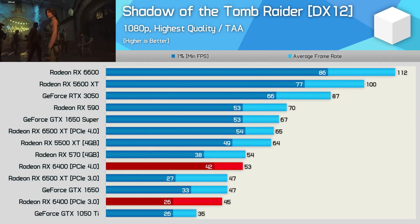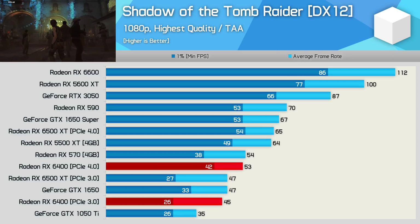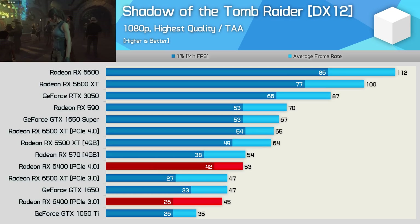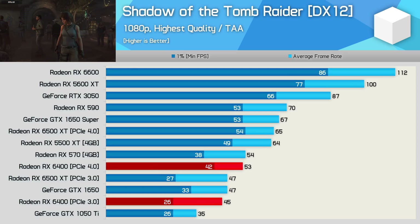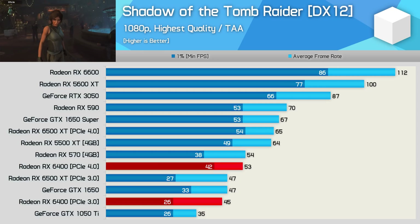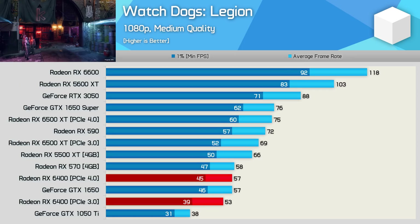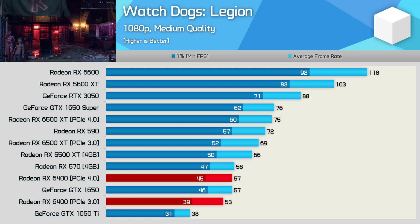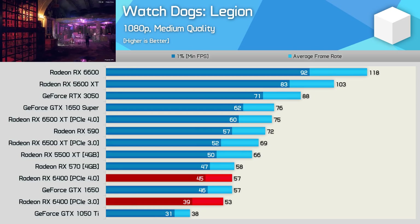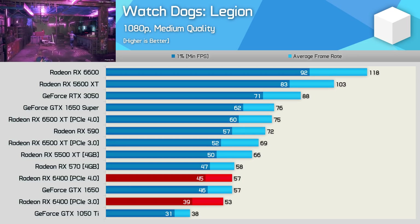In Shadow of the Tomb Raider at max settings you still can't hit 60 fps. Using PCIe 4.0, the 6400 managed just 53 fps — again RX 570-level performance — and when switching to PCIe 3.0 it fell behind the GTX 1650 for a quite miserable experience. Watch Dogs Legion was tested using medium quality settings and was at least playable. Using PCIe 4.0 we're once again looking at RX 570-level performance, and with PCIe 3.0 frame rates fall below the GTX 1650, which is very disappointing.